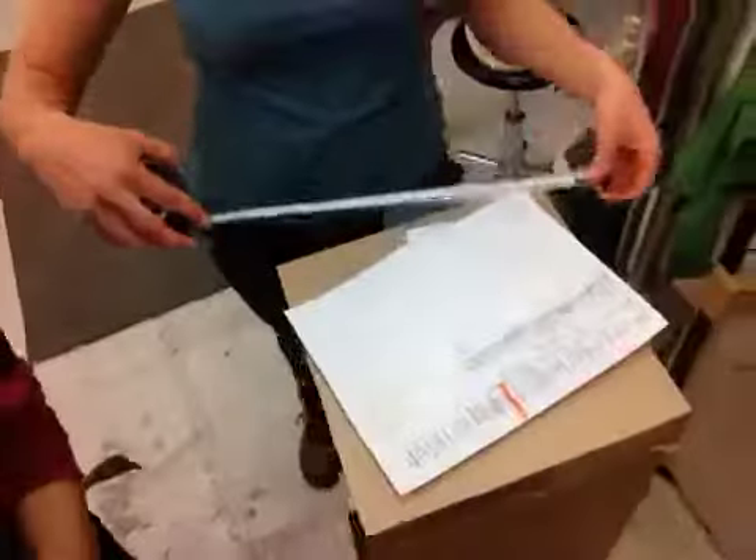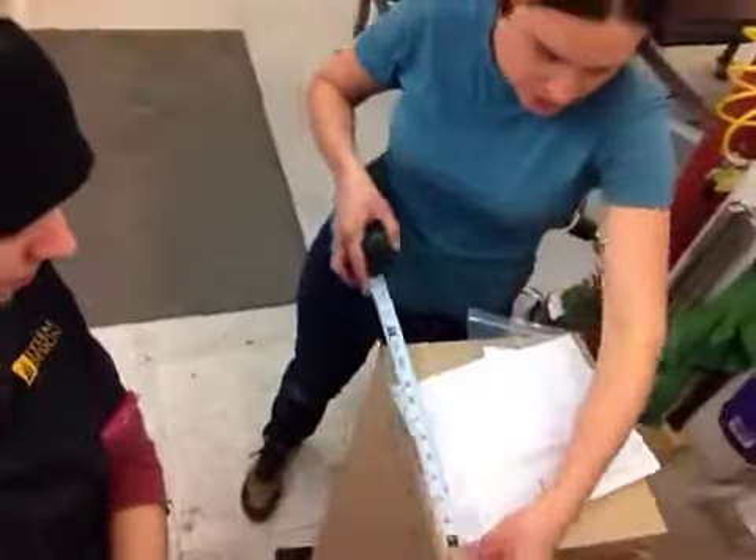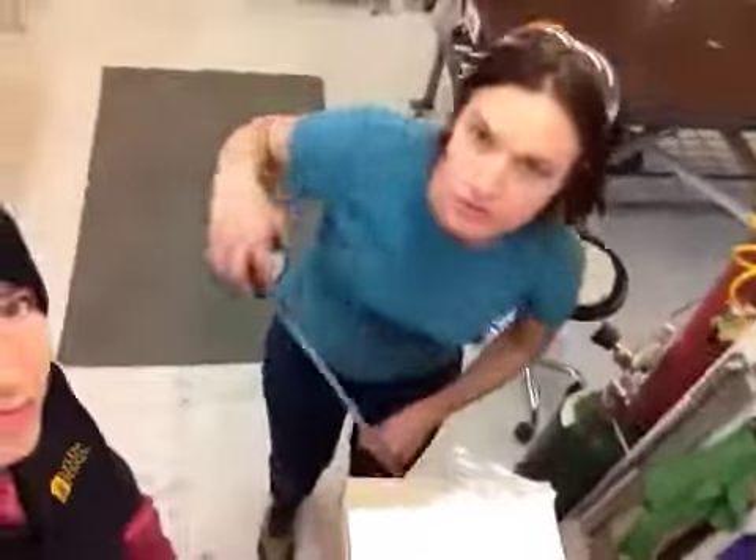We've got your lovely clear acrylic pedestal here for you. That brown stuff on there is contact paper — just peel it away when you get it. At each corner it peels off real easily. The dimensions on this are going to be 11 and a half by 11 and a half by 42.